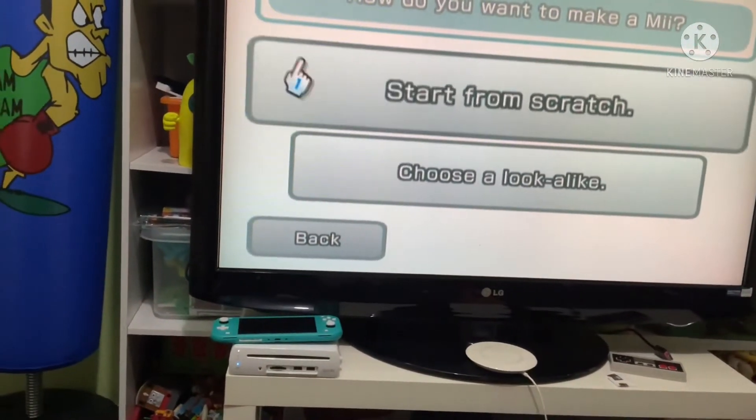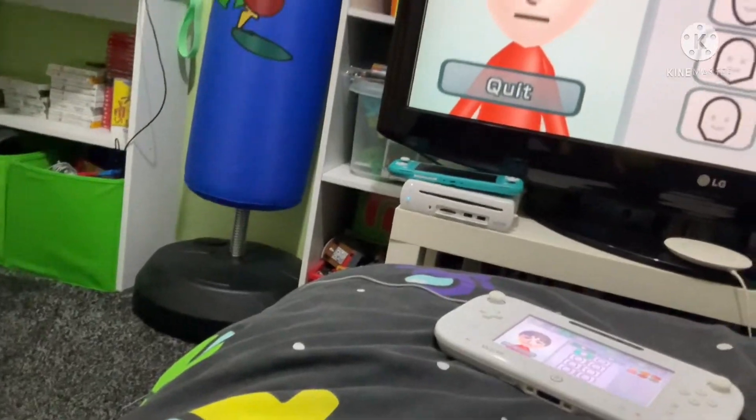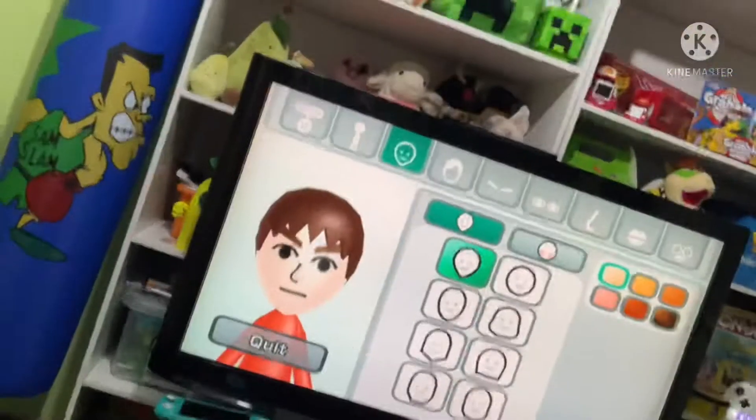Start from scratch. Oh god, I can't hold my camera properly.